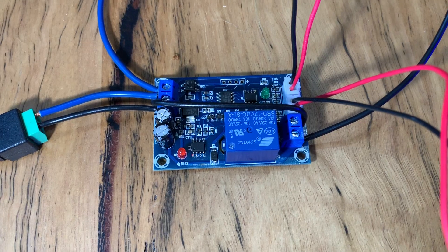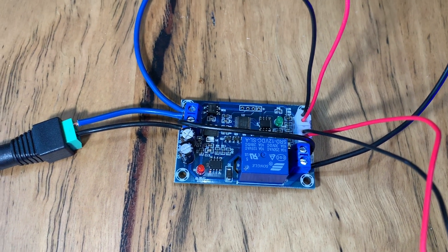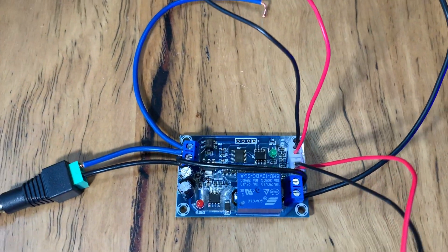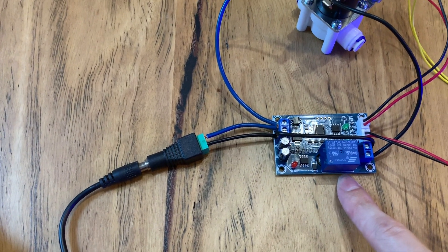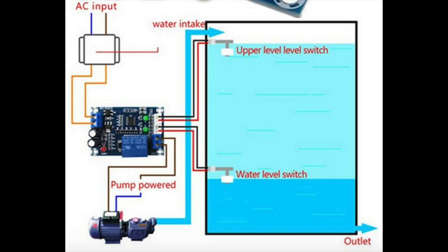The controller board is the XH-M203 full automatic water level controller module. It costs just a couple of dollars on eBay and will be the brains of the operation. This controller operates a small amount of logic that opens and closes a relay, giving power to the solenoid or not dependent on the state of the circuit. The board itself runs on 12 volts, so everything can run from the same power supply.